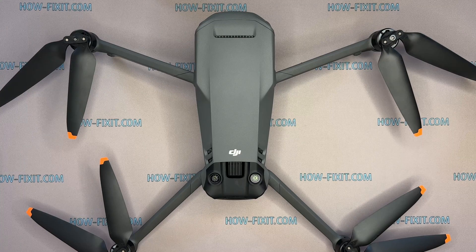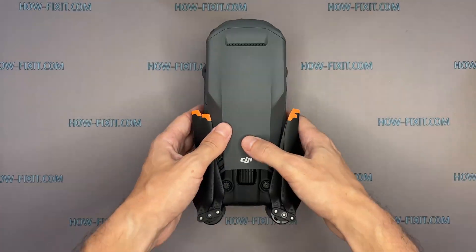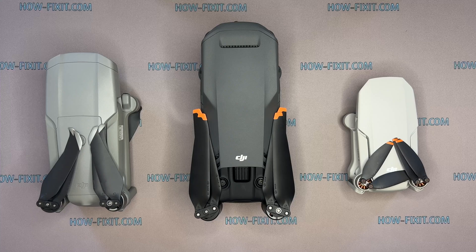Hi everyone, welcome to HowFixit. In this video guide, I'm going to show you how to replace the fan on the DJI Mavic drone. This will help fix the aircraft processor chip from overheating. You can also find links to step-by-step video instructions for repairing other drone models in the description.